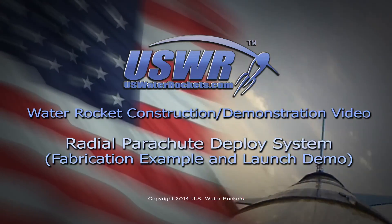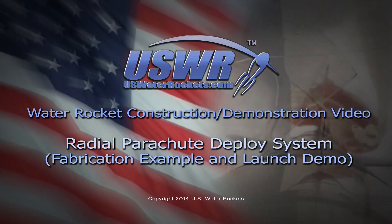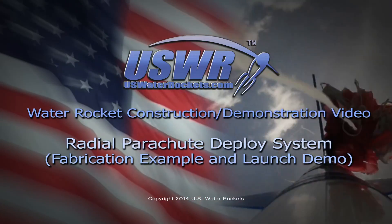U.S. Water Rockets: Water Rocket Construction and Demonstration Video. The U.S. Water Rockets Radial Parachute Deploy System.